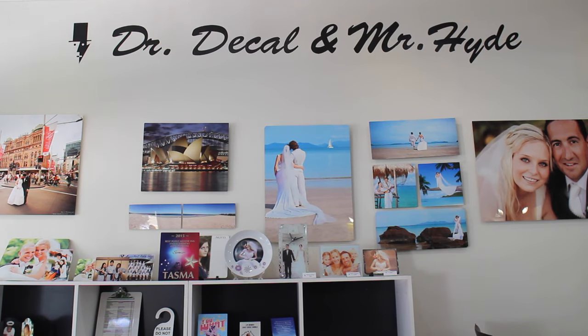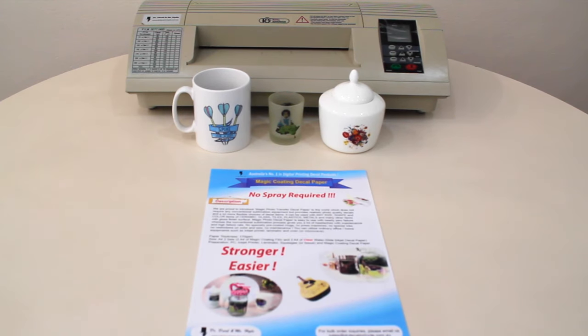Hi, we're Dr. Decl and Mr. Hyde. Today we'd like to show you how to print on any mugs, glass surfaces, tiles or plastic using our Magic Coding Decls.